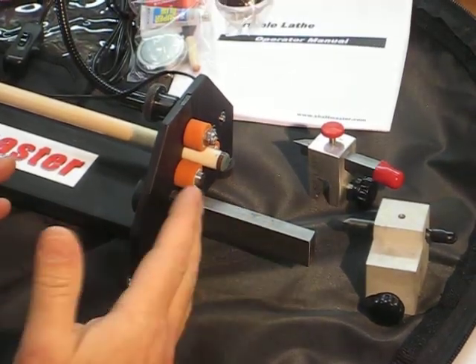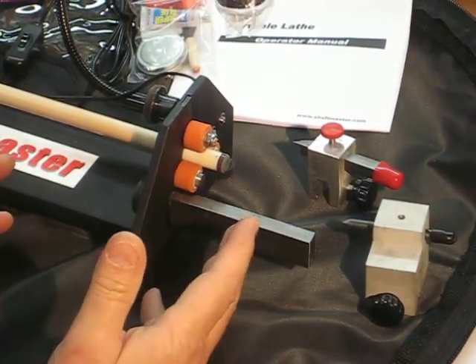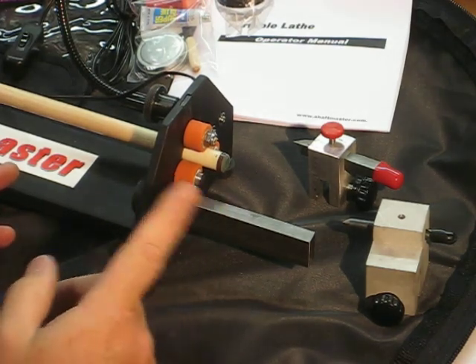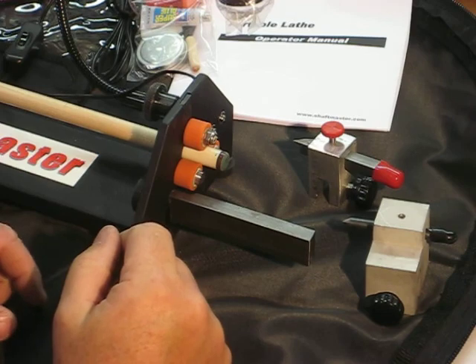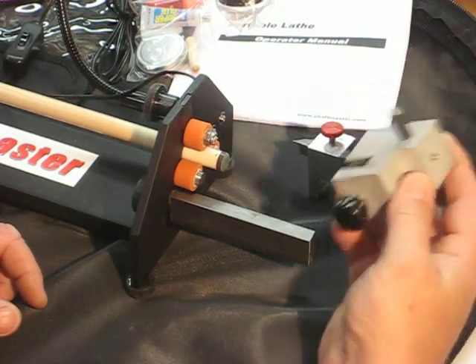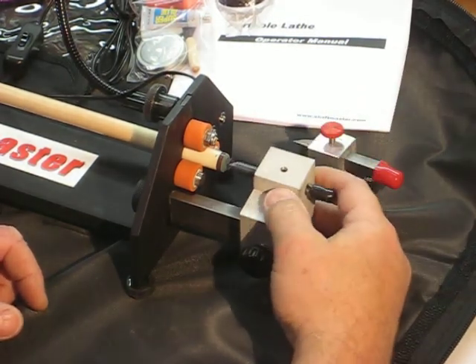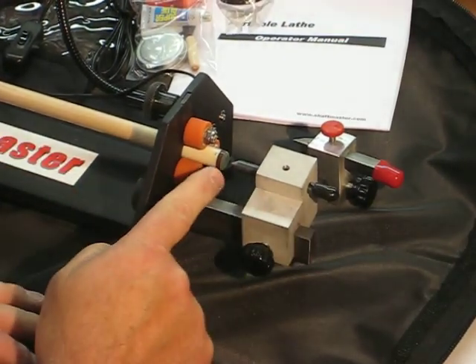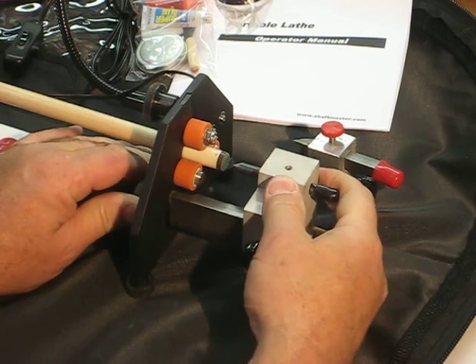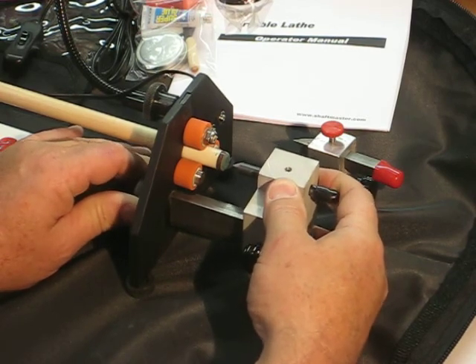There are really only two adjustments on the lathe. The first and most important one is for different diameter shafts. By taking the tailstock and installing it on the tool rest and locking it in place but not touching the tip, you can break this assembly loose and it will go up and down.